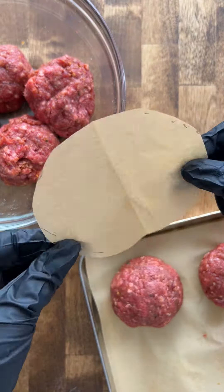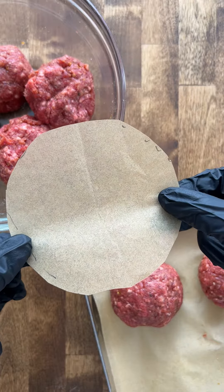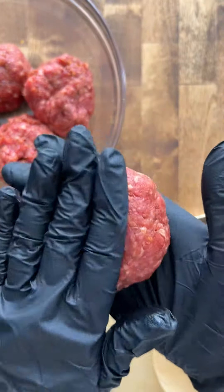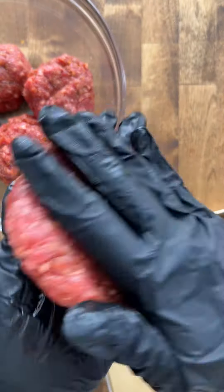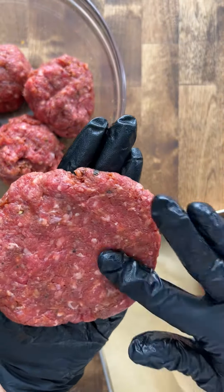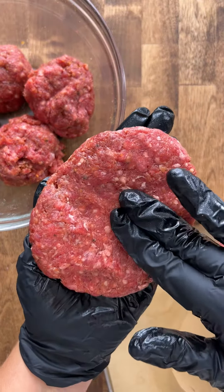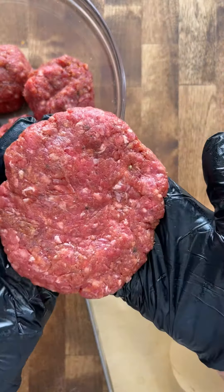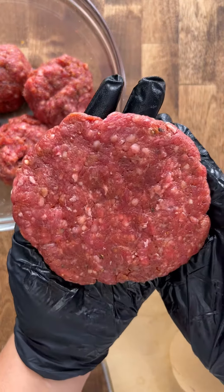I cut this out of parchment paper about the size of my bun, so I know I need to make the patties a little bigger than this template. Now you're just going to flatten the portions and start shaping them into a burger — there's no egg or breadcrumb in here. The edges might get a little jagged but they're going to taste great, and you can make a little well in the center so they don't pop up as much.